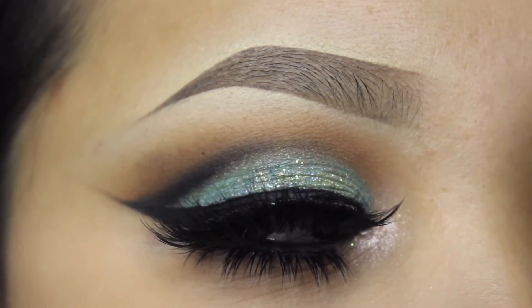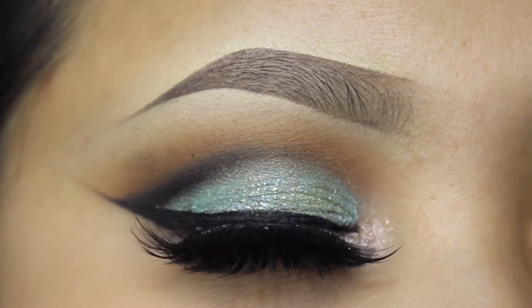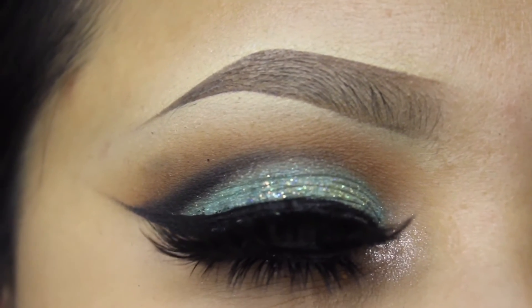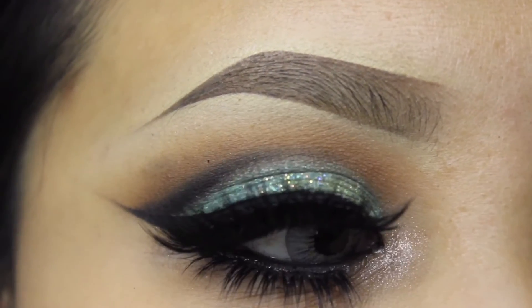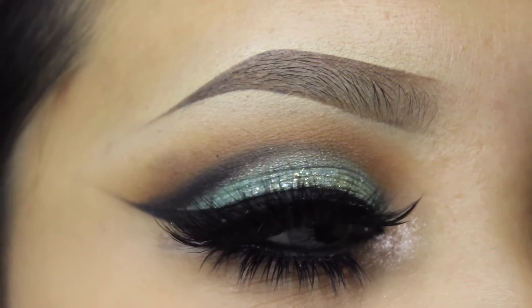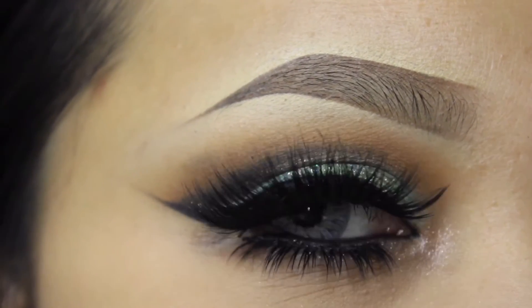I'm going to be applying top and bottom lashes to my eyes and then this is the finished look. I got this look from Samantha or Batalash Beauty and I just really, really liked it. I thought it was a beautiful look and I wanted to recreate it with kind of my own style — I tried to make it very simple but also like hers with a little kick of my style.